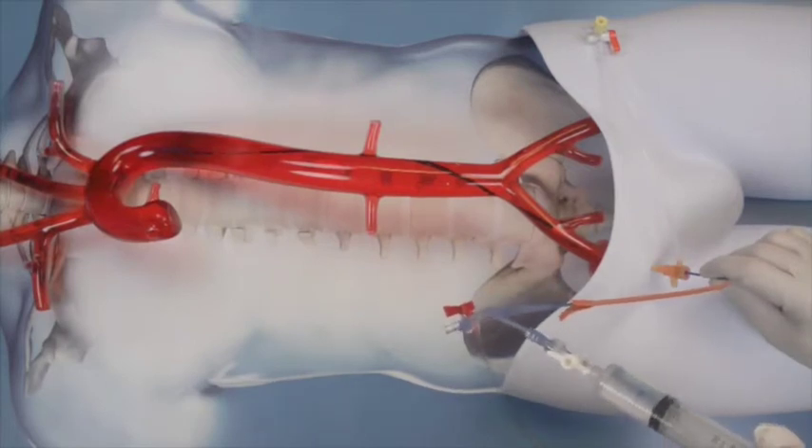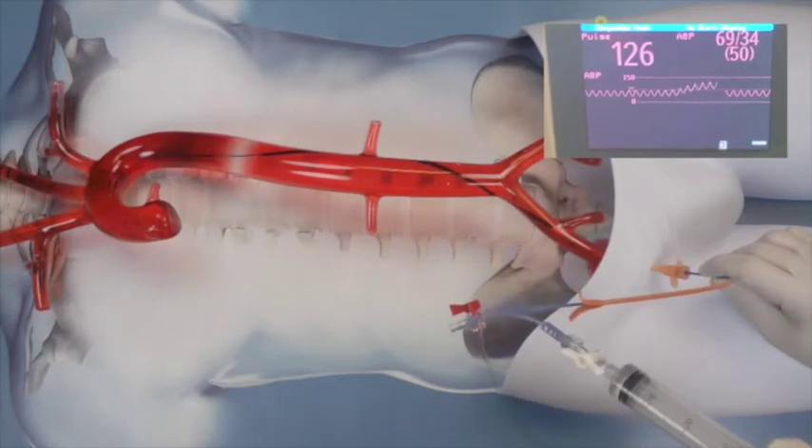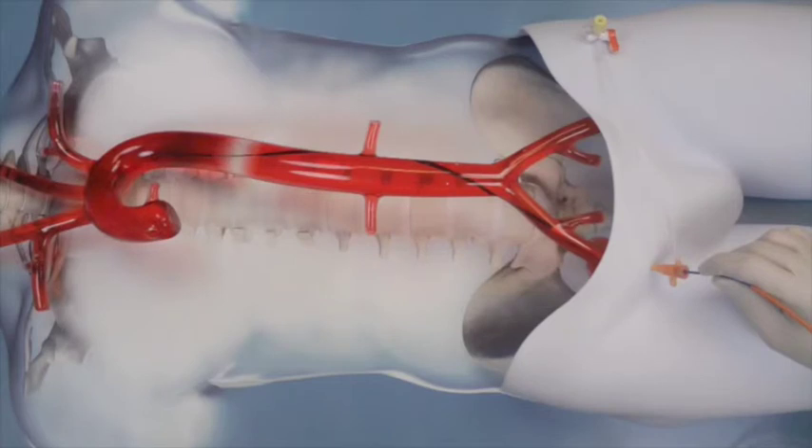The balloon is then insufflated, and if the arterial line is utilized, you should see a very gratifying response in the pressure above the balloon for those patients who will respond to REBOA utilization.